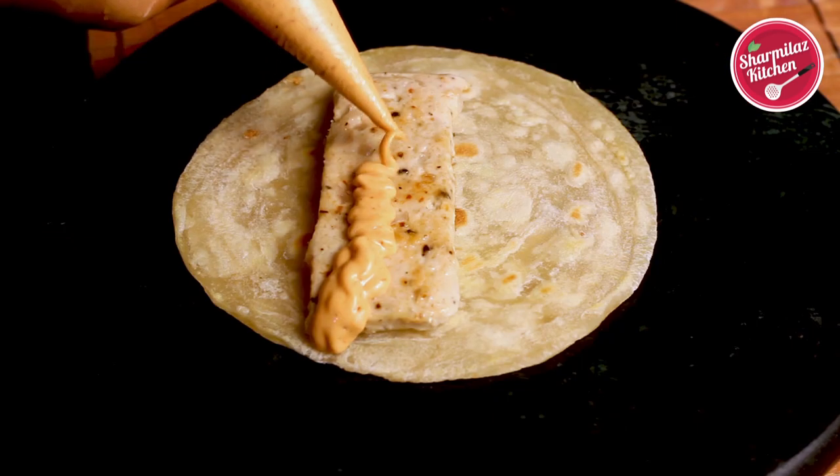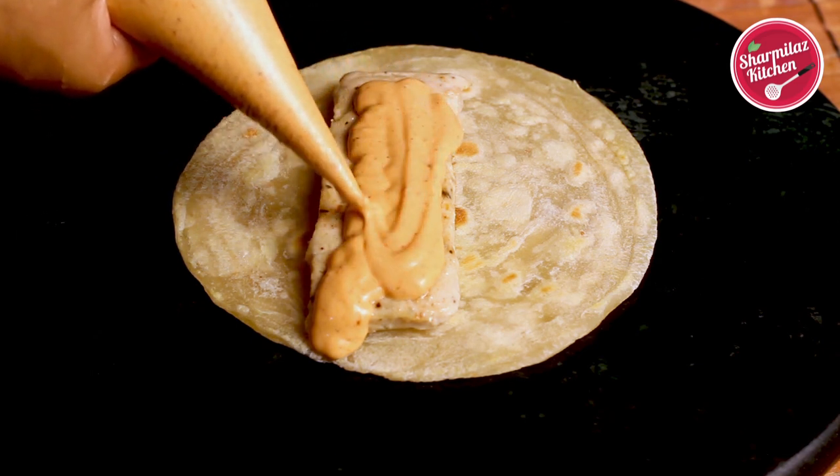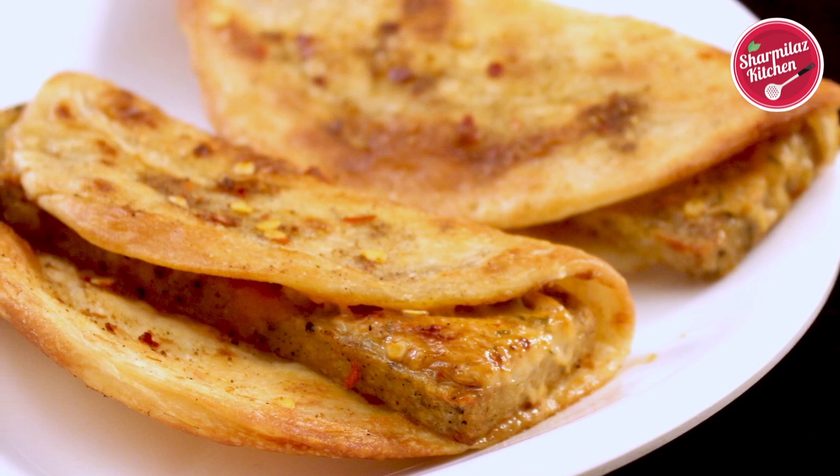The patty is rolled over a creamy harissa sauce. The flaky wrap is nothing other than our desi lacha paratha, and the chicken patty is made in salami style. So let's make this delicious all-time favorite taco mexicana.